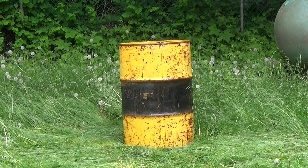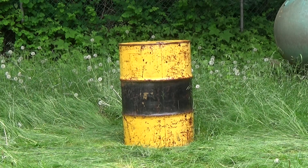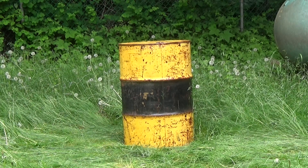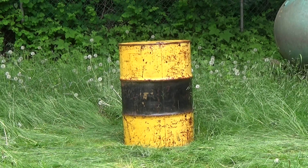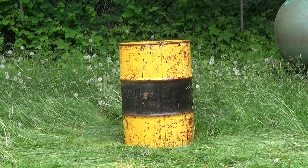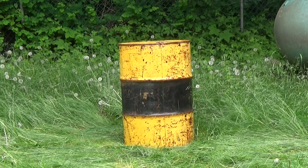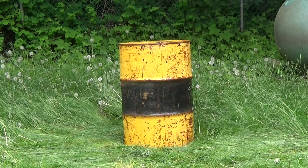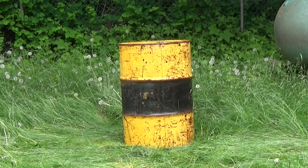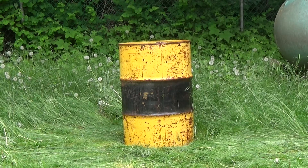I wanted a burn barrel so I could burn random stuff without taking it to the dump or disposing it over the fence — like leaves and old wood. A friend of mine gave me this old barrel from her company where they used to store Jet-A fuel. She got permission from the owner and gave it to me.